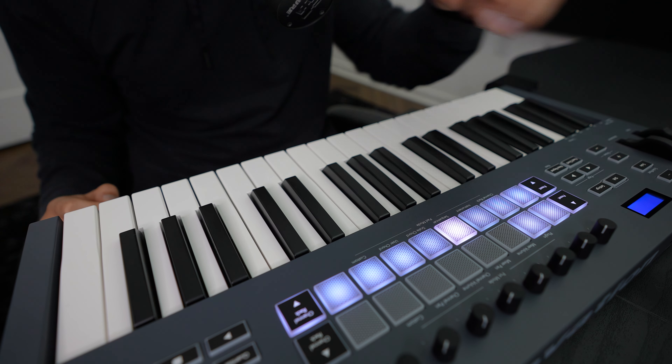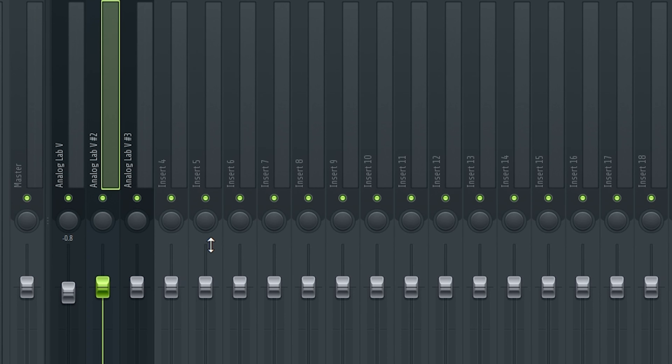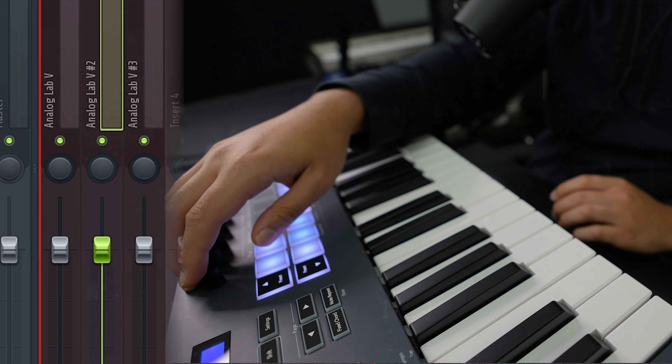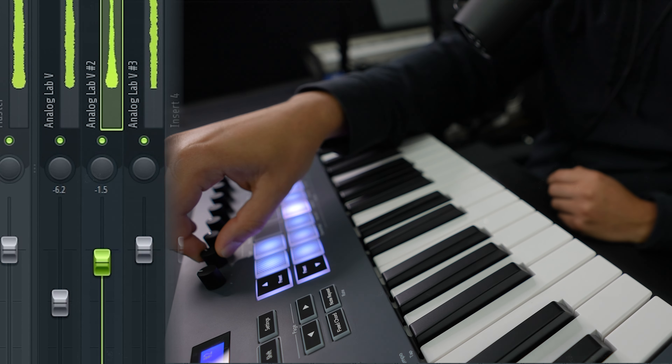In terms of effects for each of these sounds, I'm just cutting out the low end. The sounds are kind of already mixed how I want them — cutting out below 200 Hz so when we add a bassline it won't get in the way. Another feature I really like for this keyboard is these knobs, which all control the mixer track so you can turn stuff up and down while you listen to it.